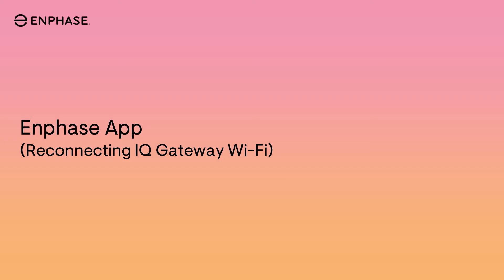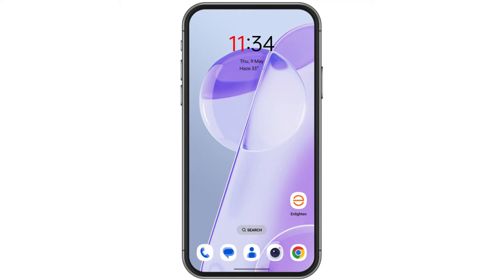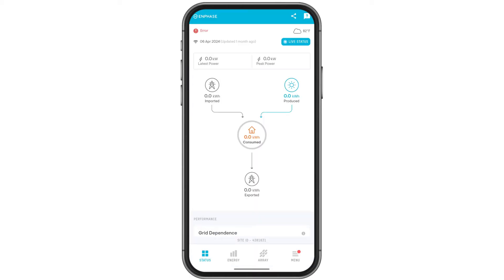This video will guide homeowners how to reconnect IQ Gateway with Wi-Fi via the Enphase app without installer support. Open the Enphase app. You will see an error message in the top left corner: Gateway not reporting.